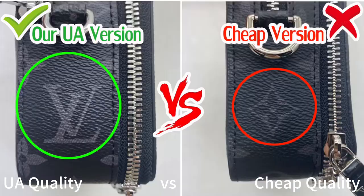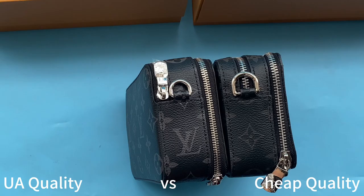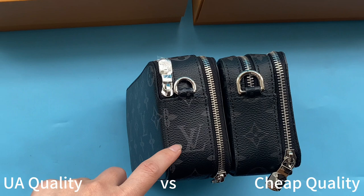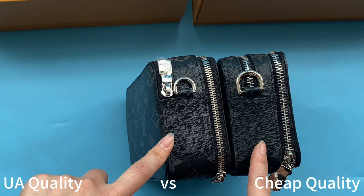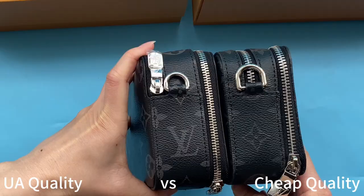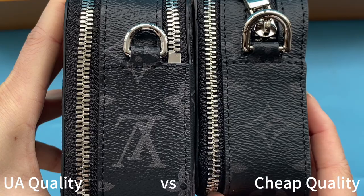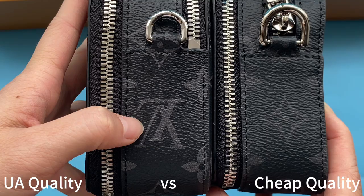When I compare the size on both sides I found many differences. Check the monogram part: our high UA retail quality has the LV logo, while the cheap one has a flower pattern. Our high UA retail quality is the same as retail ones — they are clearly different. Checking the other side, they are also different: our UA quality has the LV logo, the cheap one has the logo upside down with a flower pattern, which is incorrect.